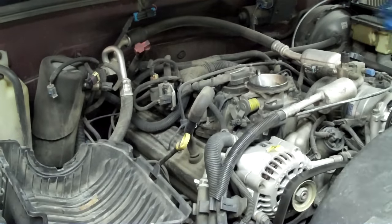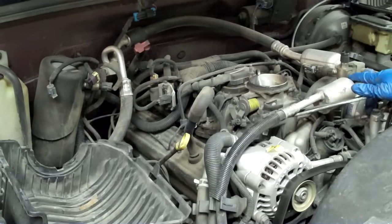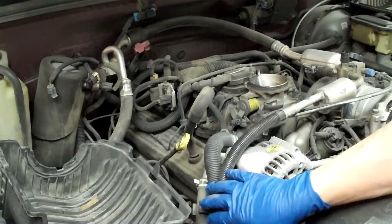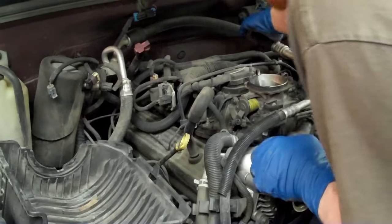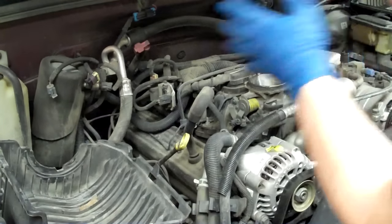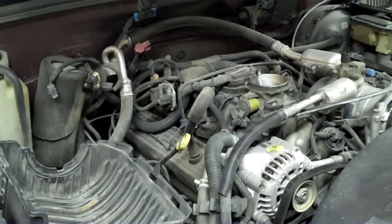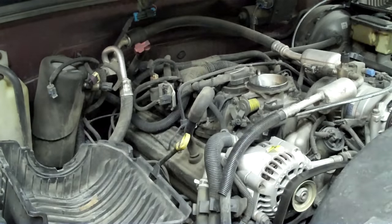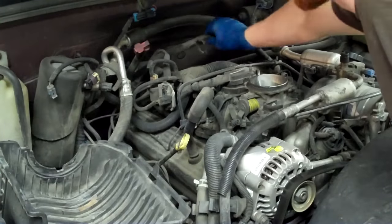I'm going to leave the lines intact but pull the four bolts that hold the compressor down. You see a flex line here — I'm going to unbuckle it from here, and another flex line there. I'll take the whole compressor and put it in the air filter box. Once it's in the air filter box I'll be able to show you more clearly how this is done and have a little more room to work.